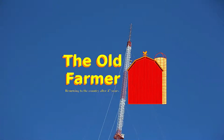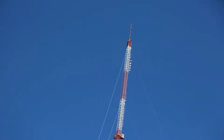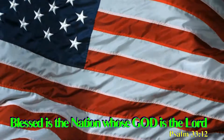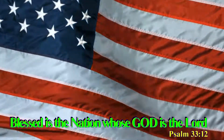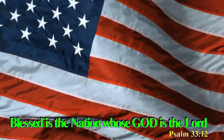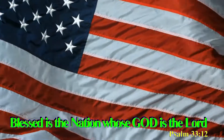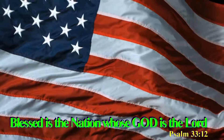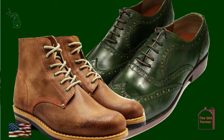Is it any good? Hi, I'm Scott Boehm. They call me the Old Farmer.